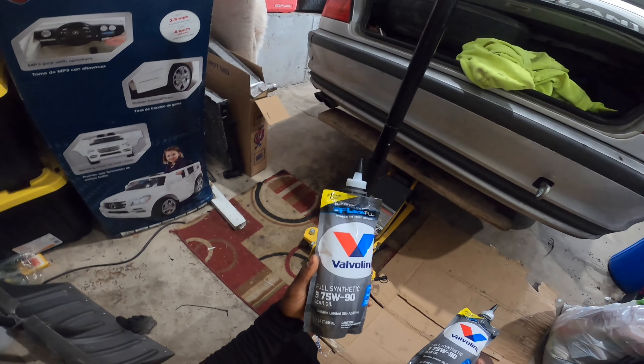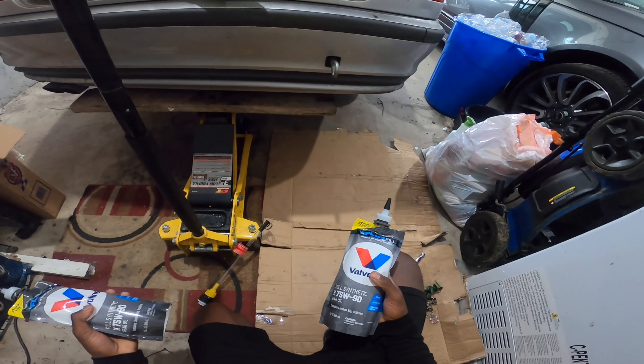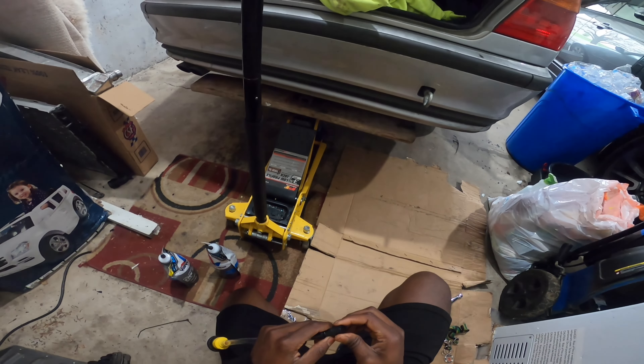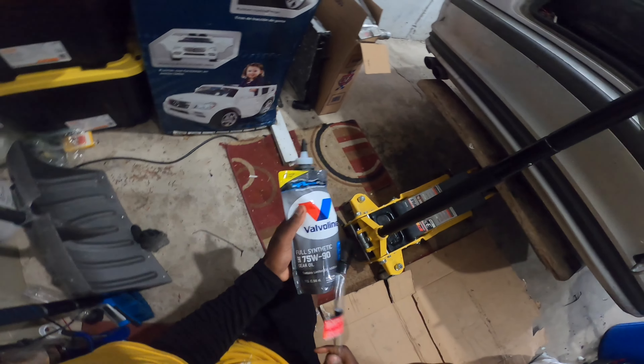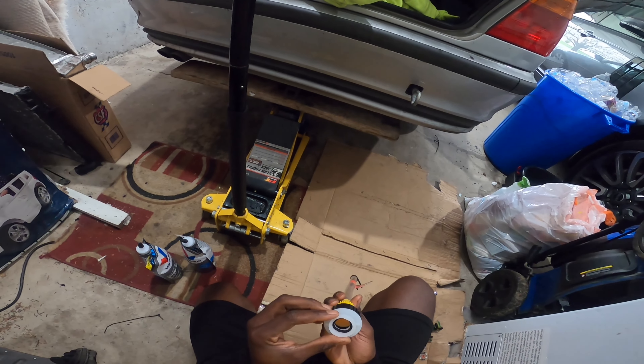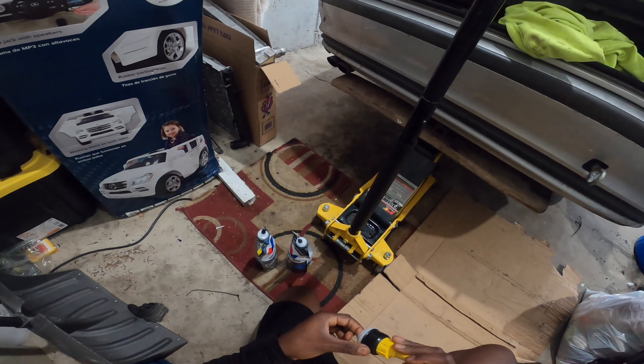I got full synthetic 75w90. I went on the Facebook Drift E46 Society page and everyone kept saying 75w90 is the best oil to use for your diff and transmission, so we are going to do that.